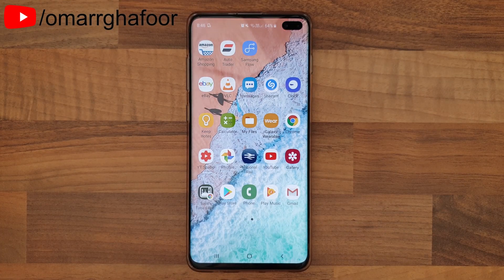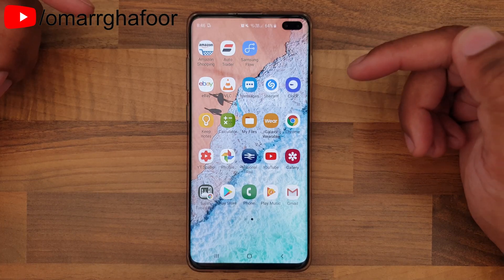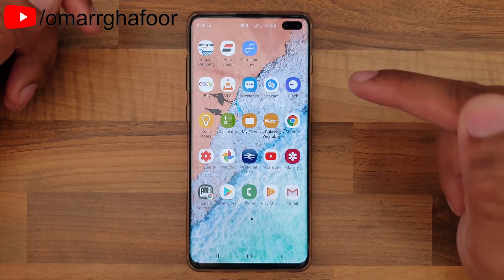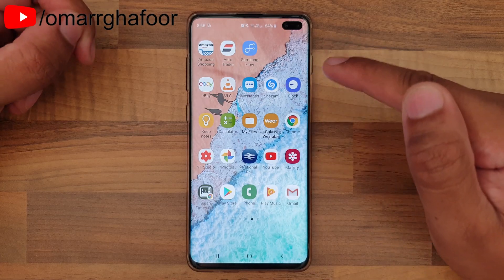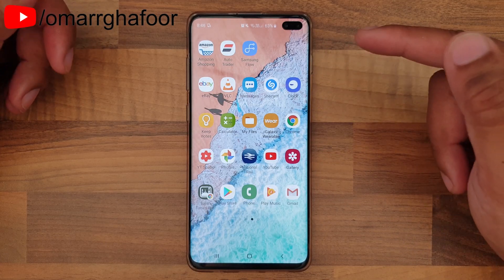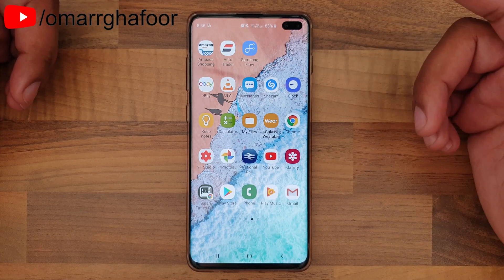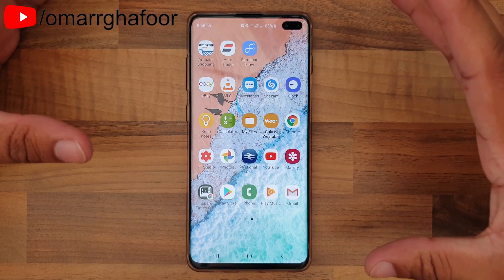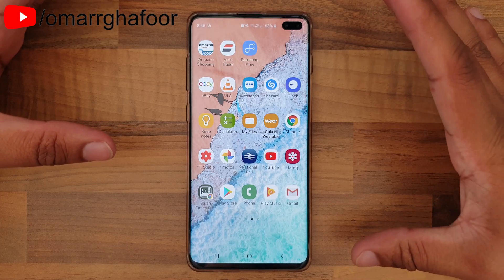Hi guys, Omar here with the Samsung Galaxy S10 Plus. Today I'm going to show you how to erase your data remotely from this device. This can be done on a browser — if you're on a computer or a tablet, all you need is an internet connection and a browser. The first thing you need to do is enable your phone or device to be controlled remotely.